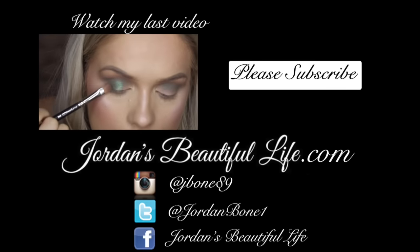So that's the final look guys. I really hope you enjoyed this tutorial — I really like this eye look and I hope you did too. Please subscribe if you would like to see more from me, and I'll see you soon. Bye!